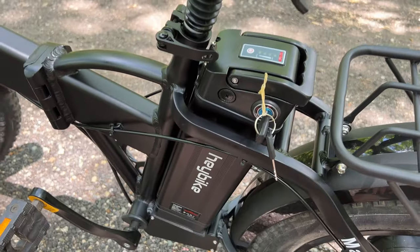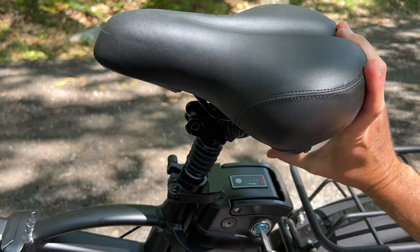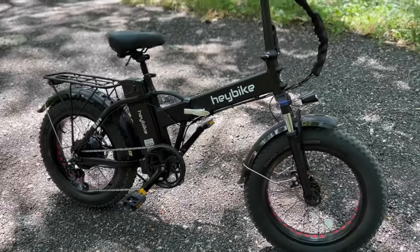The cool thing is it folds down into a compact package with just a couple moves for easy transport. It includes a rear rack that supports up to 100 pounds and has optional accessories like a rear saddle bag, basket or front rack. Assembly was super easy — in fact my 14 year old son unpacked the bike, inserted the handlebar stem, added the seat and pedals and took it for a test drive before I even knew the bike had arrived. It's that easy.